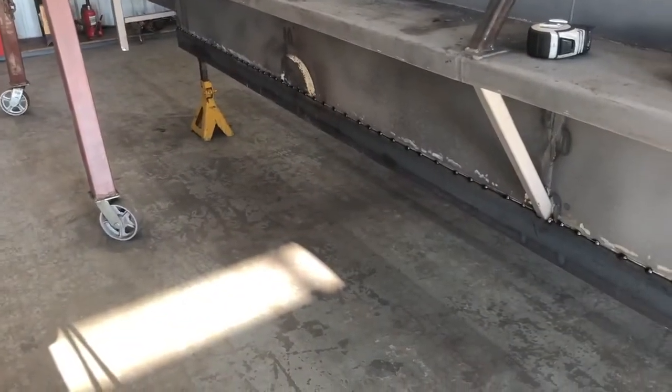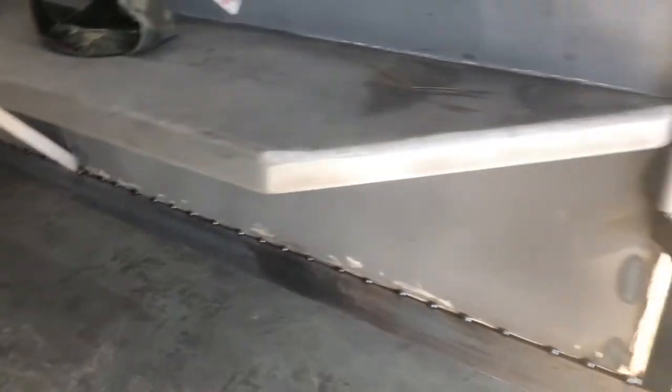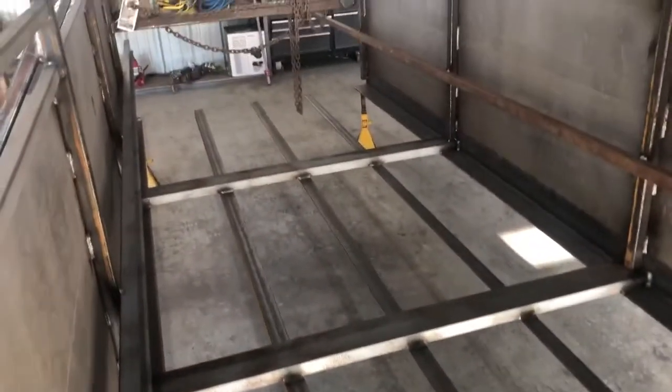All right, everybody. We got the new frame on the trailer, tacked on, ready to finish weld and axles. Totally different. Extra reinforcements inside.